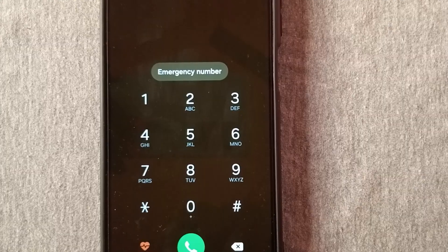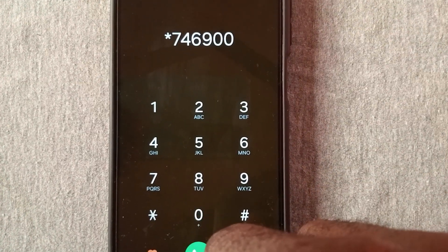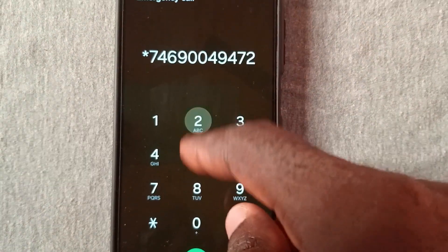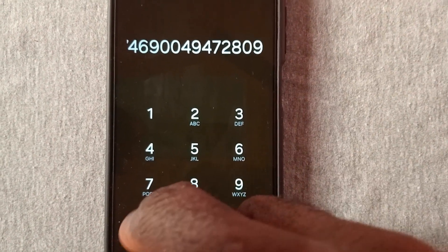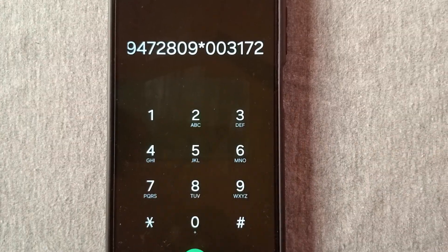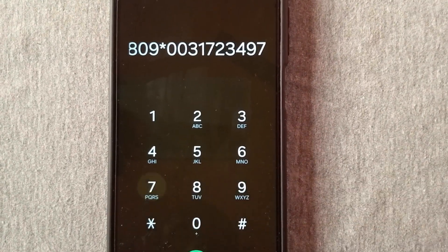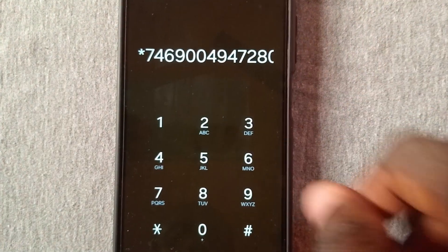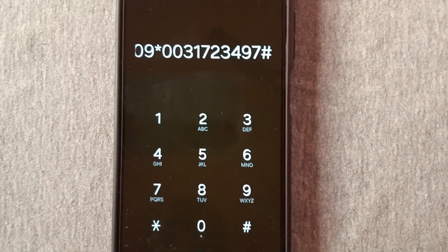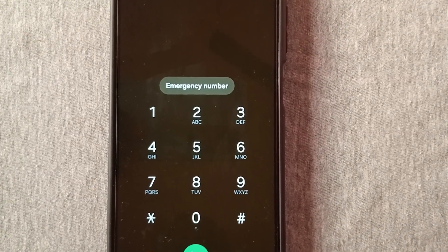Go to the emergency call section and type the code. After typing the code, make sure you confirm what you just typed and be sure it matches exactly what I'm typing. Put in the hash sign, then send. After this, wait a minimum of 20 seconds before we enter our PIN to unlock the phone.